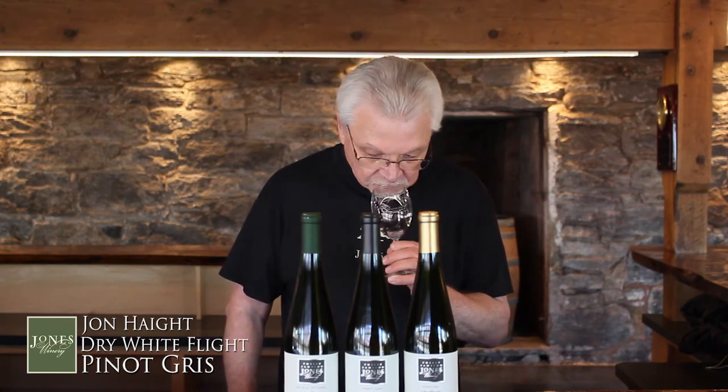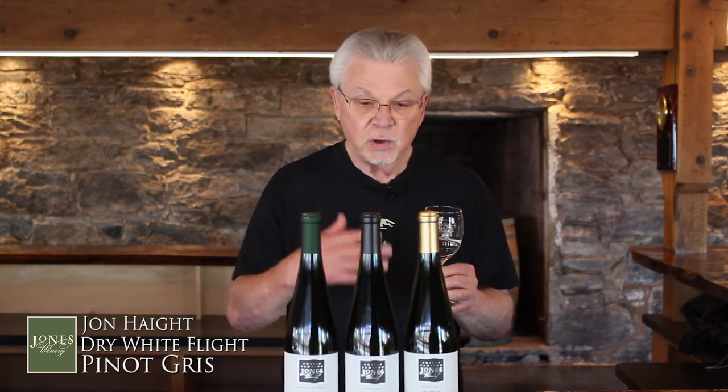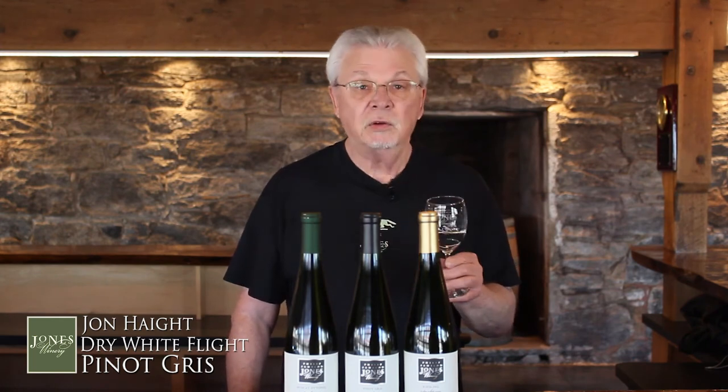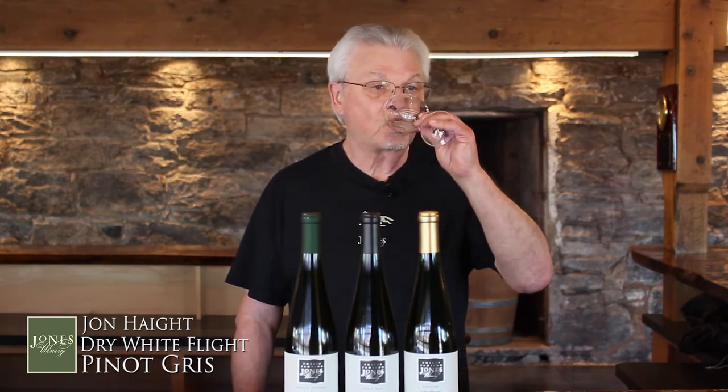You're going to see the flavors are different in this than you'd see in many typical Italian versions. As usual, give it a smell — give it a couple good sniffs. Then think about citrus, think about melons. You may even get some apples, some green apple. There are really quite a few layers of flavors that you get from this, and you'll see right away that it's quite different from some of the Italian versions. Take your sip, move it around in your mouth, and you may notice it's a bit thicker, a bit richer — a little more viscous, a little thicker in the mouth.